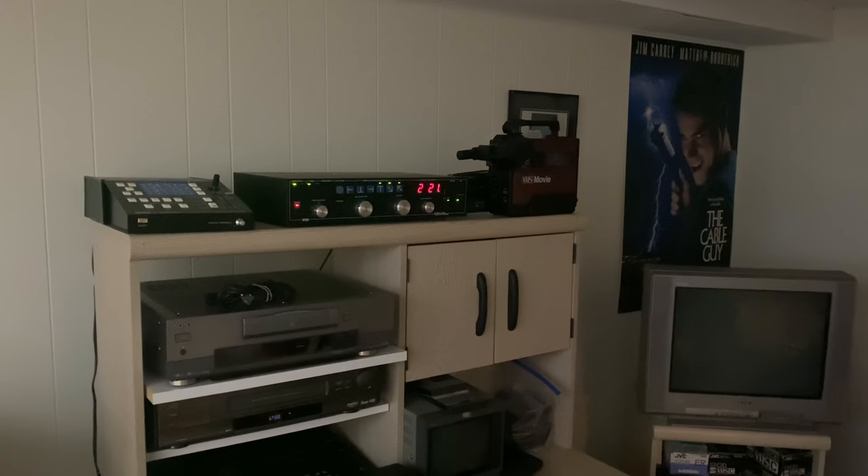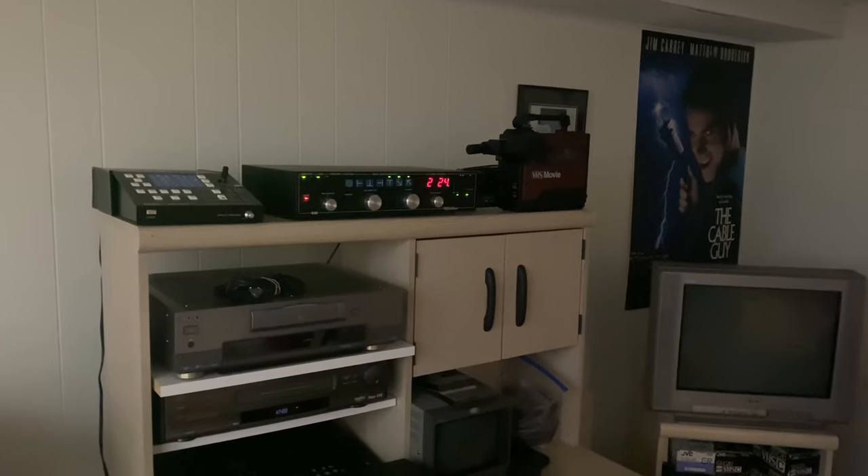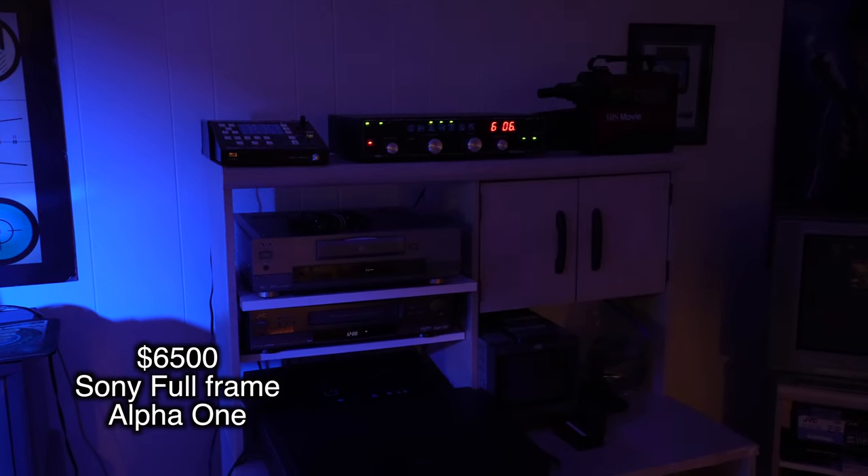This is the standard gain setting — let's see how this looks. Here's the same scene with a standard iPhone. Now we have the sensitivity in the high position, and this is the super high sensitivity for the CCDV5000 in a relatively dark room. We're going to make it even darker — it is super dark, you can barely see anything. We'll compare this to an iPhone 11 Pro and also the same scene shot with the Alpha 1.